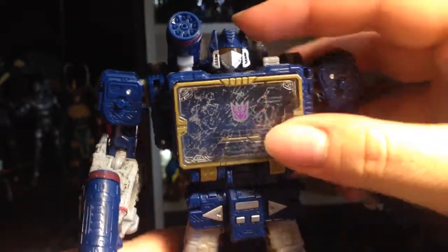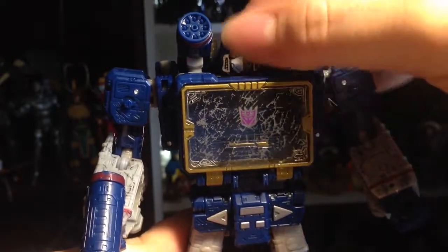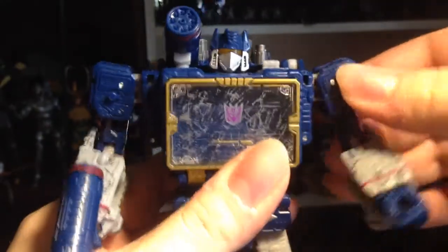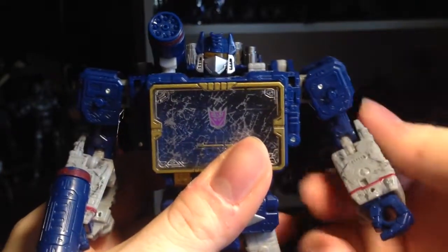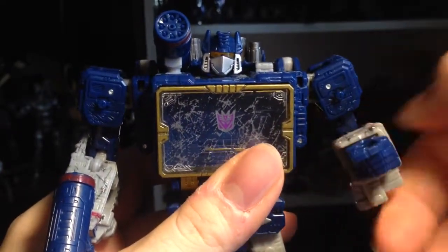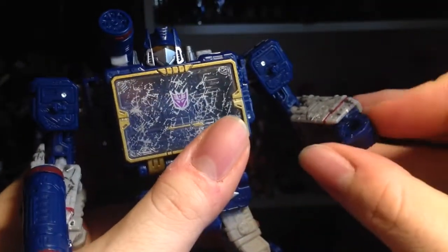As far as his articulation: head is on a ball joint, he can go side to side, up a bit, down, side to side, rotation, up all the way. Bicep swivel, double jointed elbows, and the wrist can hinge in and out.